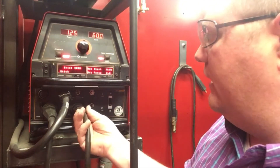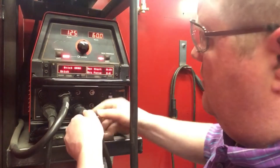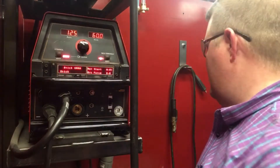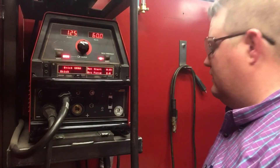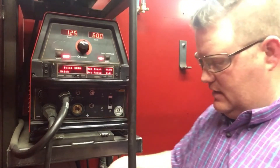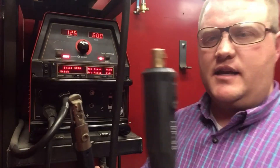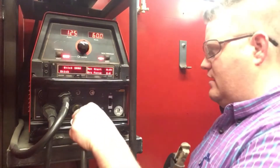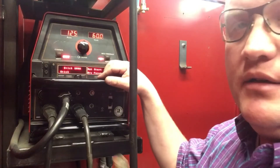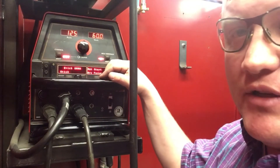However, knowing that, we're going to need to unplug this — line up the nubs with the slots and they come out. Then we're going to plug in our SMAW electrode holder. The same plug goes in there, twists in, and now you can run your stick welding process.